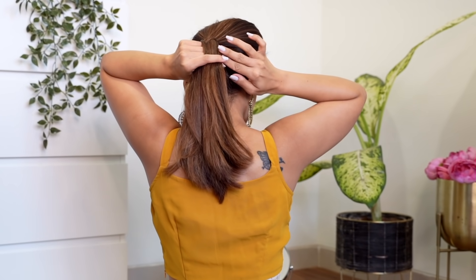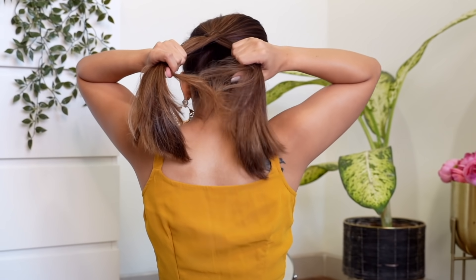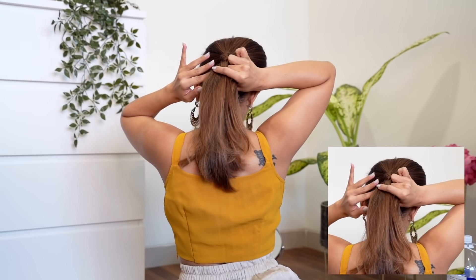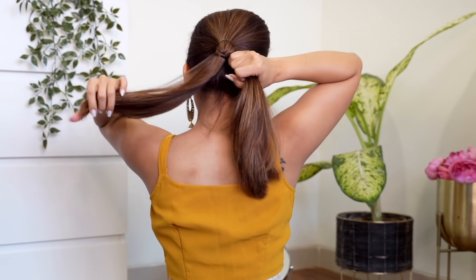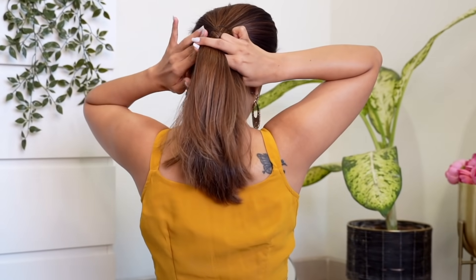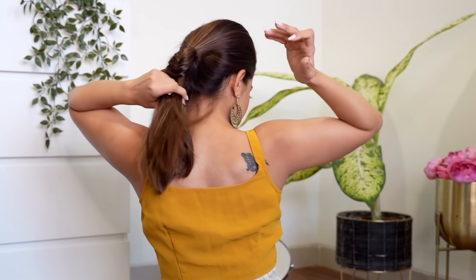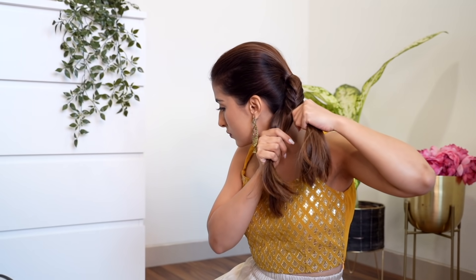I'd like to share this tip with you guys because it really helps me — I hold both the sections with my hand and I use my index finger to pass small sections to both the sides. I find this technique makes my fishtail braid very simple. Continue doing this on all your hair; you will require a little bit of patience but you'll definitely get there. Once I reach the back and can't extend my hands anymore, I flip my hair to the side and continue braiding.